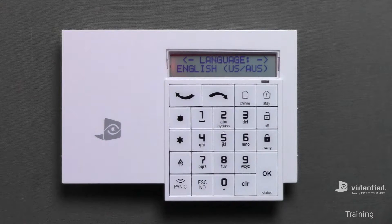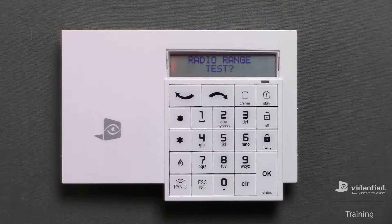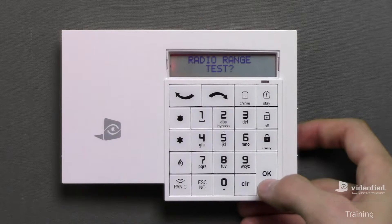I'm now ready to continue through initial programming. I'm going to select the language first by pressing OK. Now this is prompting us to radio range test this keypad. It is always important to initiate this test, so I'm going to press OK here.